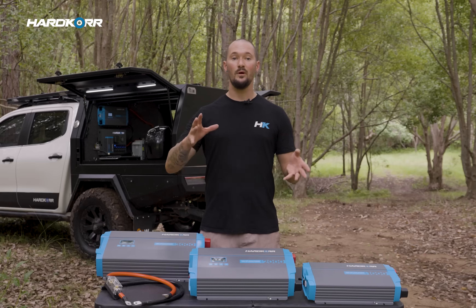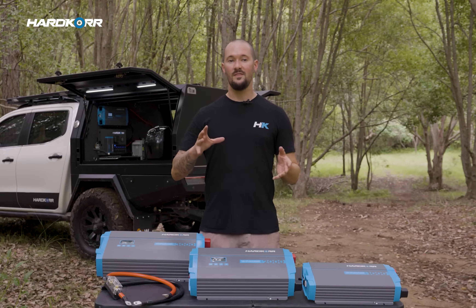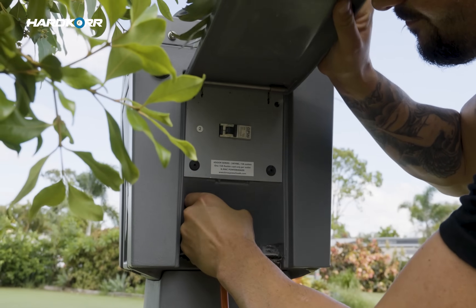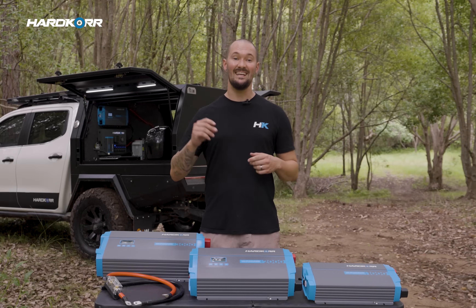Now let's get onto some important stuff. We've built this range with an automatic AC transfer switch. What this means is when your inverter detects mains power input — like what you get from a power point at home or a powered site at a caravan park — the inverter will flick over its power source in an instant.